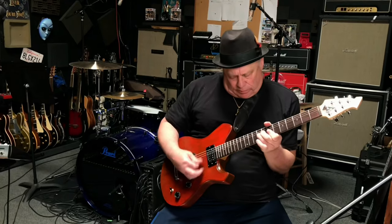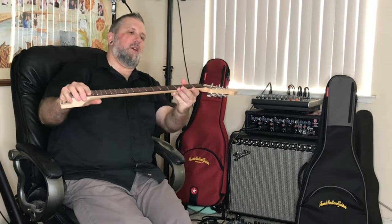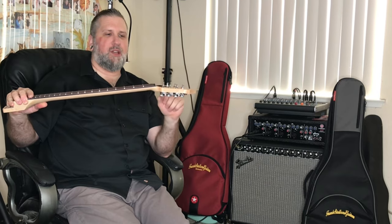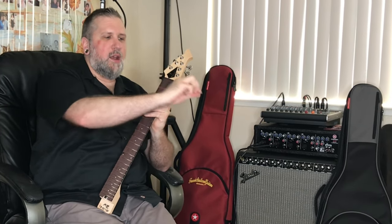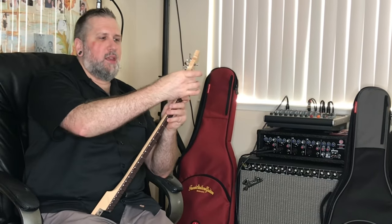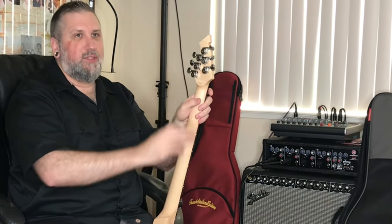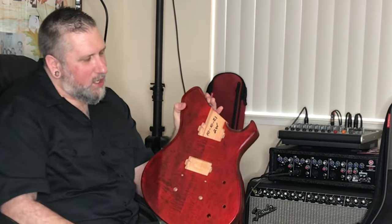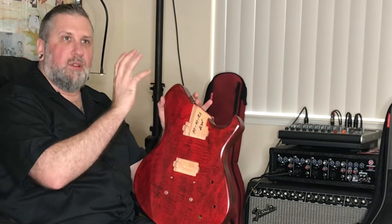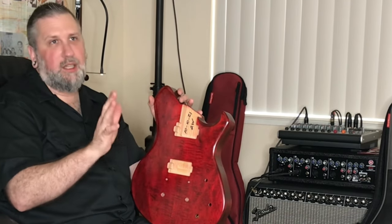Made in the USA. We have an 11-degree headstock angle — it's not flat, so we don't need string trees, we don't need special tuners. And it's not super far back. We've got a straight string pull through a narrow nut, so we're not going to have a bunch of string binding issues. Nice and thick, with the grain running this way so it's going to be super strong. We don't have a truss rod coming right up through there, and we have a volute, so you've got some serious strength. Nice deep channels that come through and go into the cavity, so you have a clean routing of wires and things that you can fit through with ease — big channels to accommodate anything that you may want to route through.